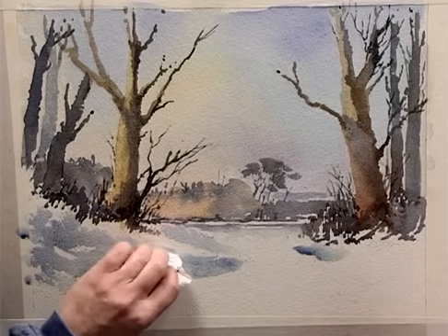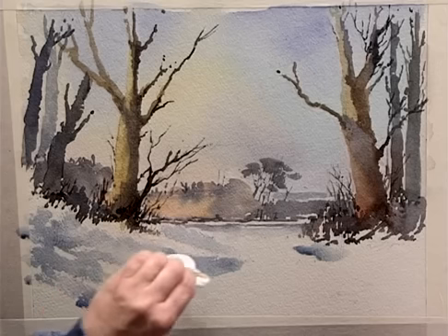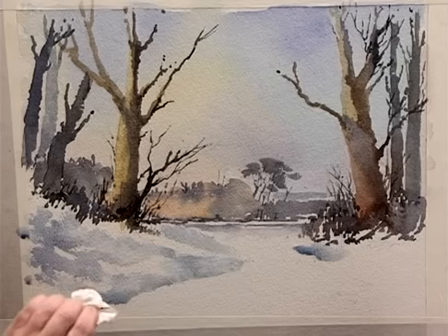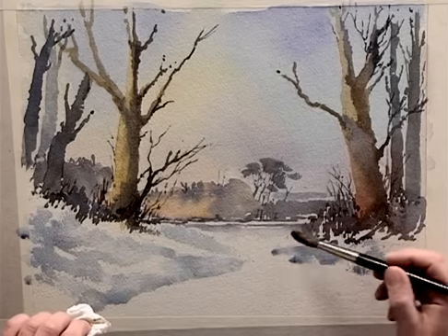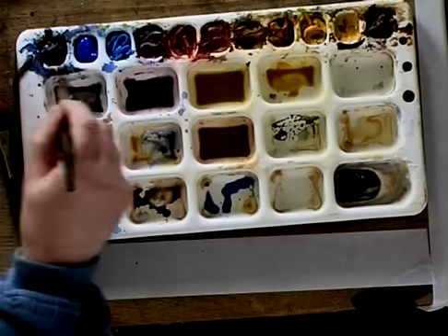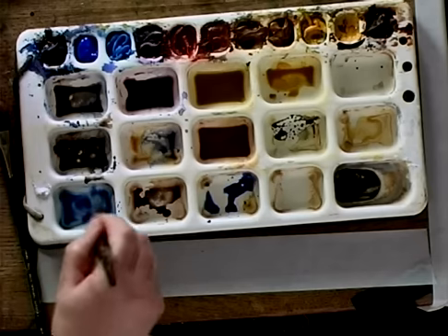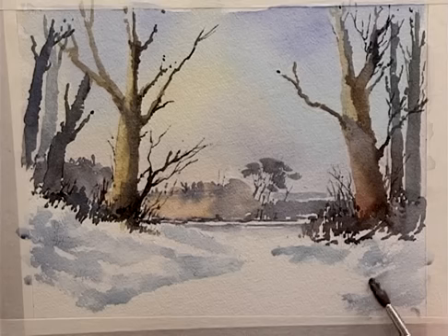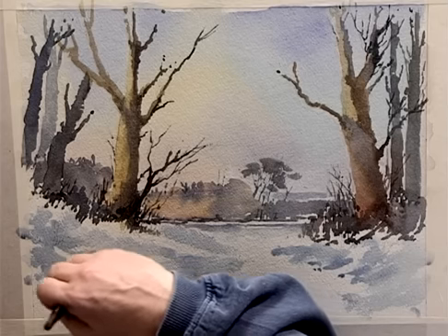Whilst that is drying, just take some colour off by dabbing. Don't wipe, just dab the colour off. A bit more cobalt blue, and whilst that is drying, I'm going to change the blue — I'm going to put an ultramarine into it. It's very subtly different, but it does actually help the painting if it's not just one flat colour.